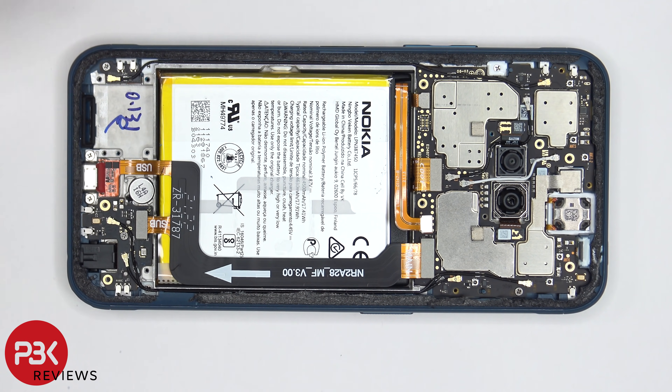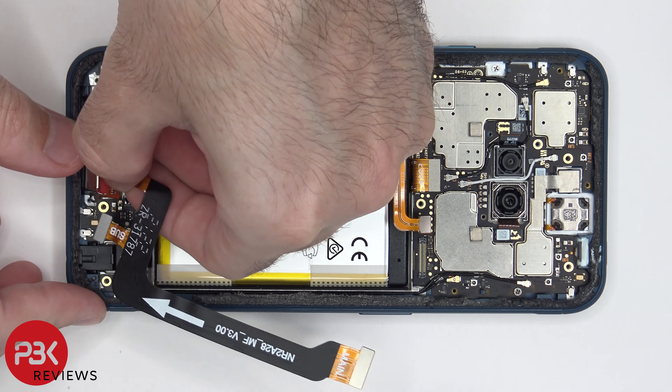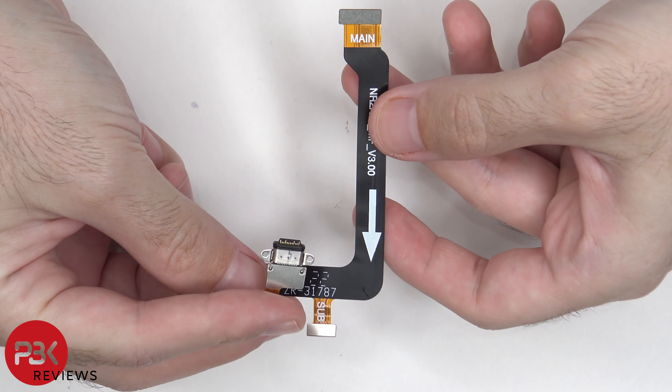There are two Phillips screws holding down the charger port which need to be removed. Now we can lift up and remove the charger port. Here's a better look at the charger port — it does have a rubber gasket around it.